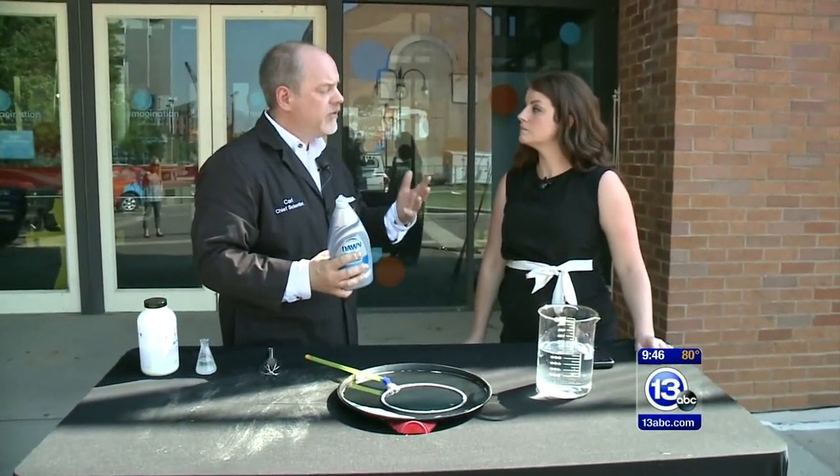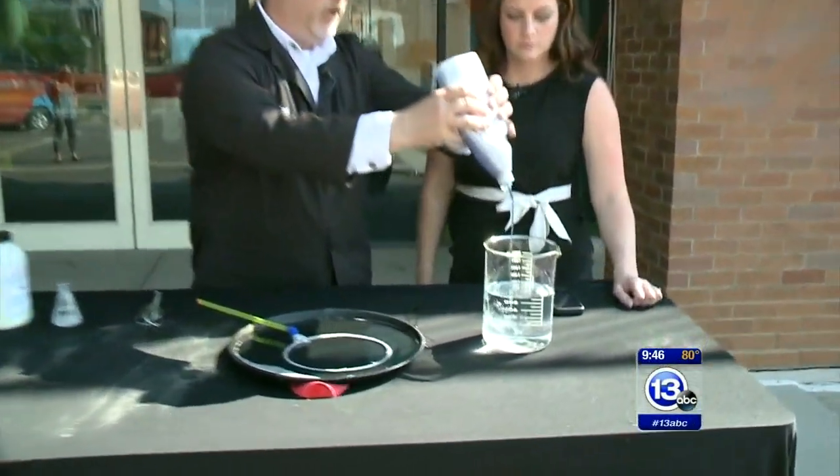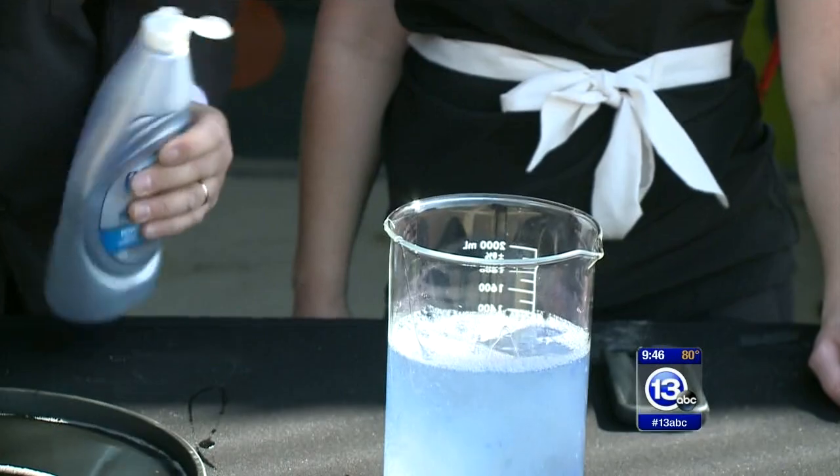If you want to make a big solution, the recipes are on our website — ImaginationStationToledo.org. Basically, you add some surfactant that reduces the surface tension of the water.